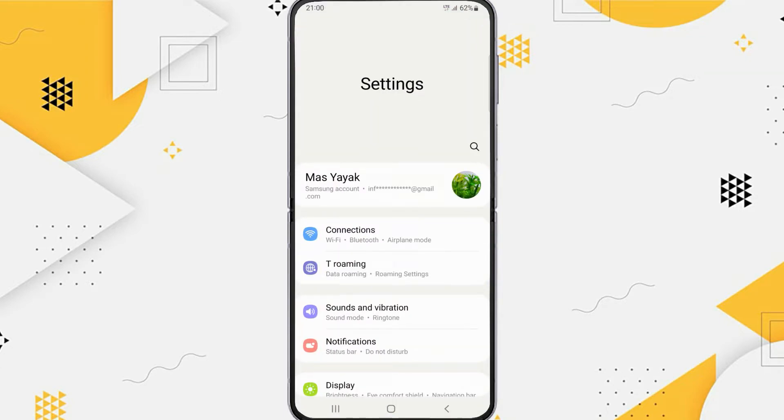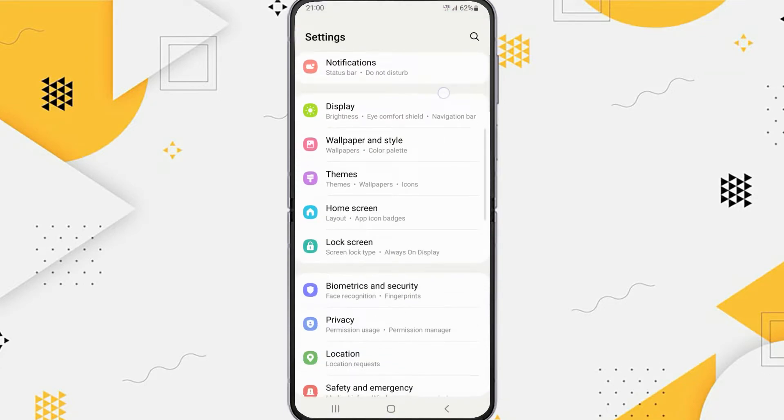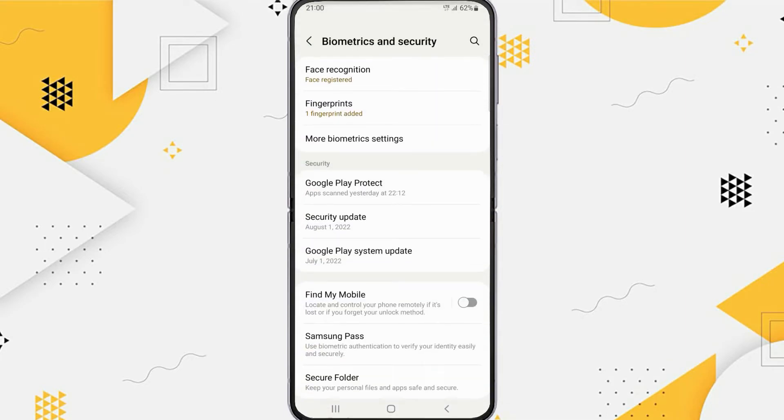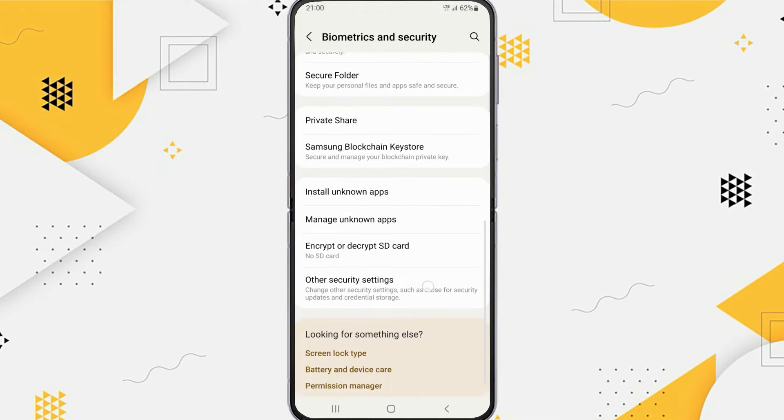First, go to Settings, and then scroll down. Tap on Biometrics and Security. Scroll down and you will find Other Security Settings. Tap on it.